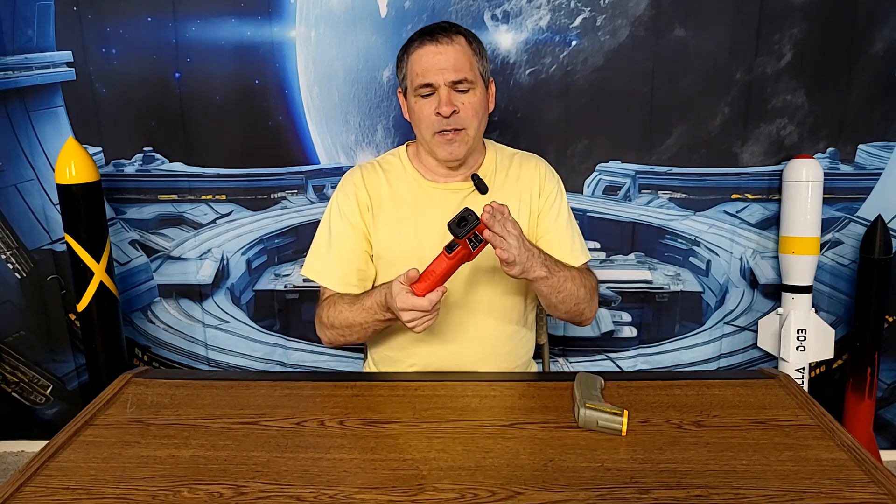This infrared thermometer is about 25 years old and it's one I use for work, so every time we needed to make rocket fuel I'd have to get it from the work vehicle and remember to put it back. I found I could buy a cheap one for about $15, so I got a cheap little Chinese infrared thermometer. About a week after it showed up I needed to make some rocket fuel, and I thought it would be a good idea to check the temperature with both of them just to see if they were accurate.